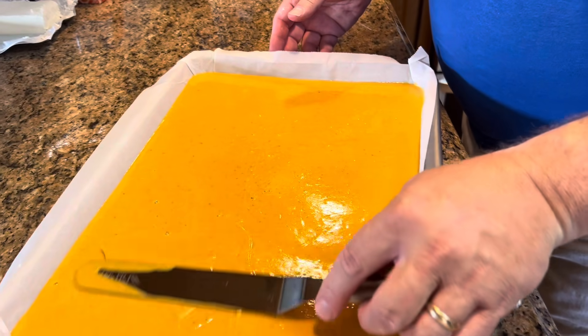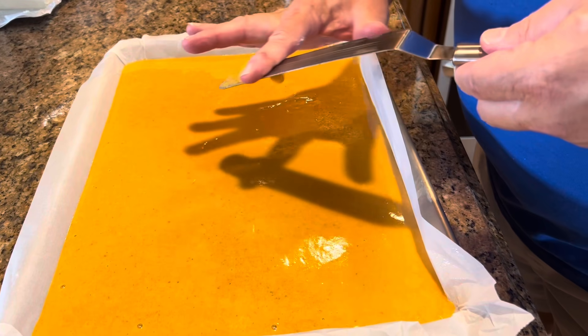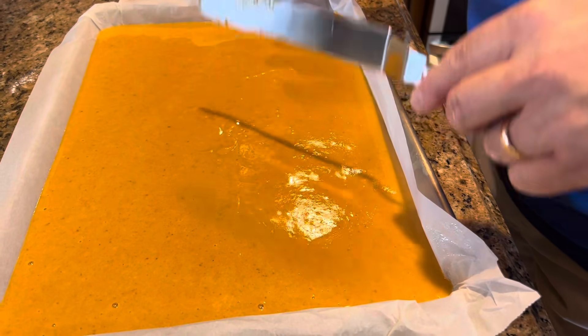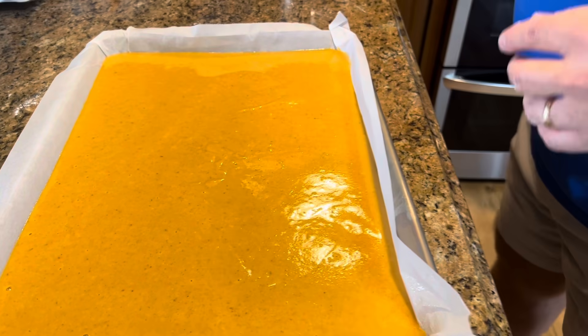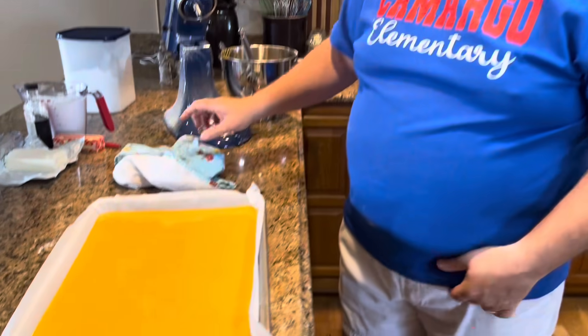A lot of people like to put pecan pieces on top before baking, and Tom has done that. But he doesn't like the look, because when you roll the cake in the tea towel and then unroll it, the pecans often come off and leave holes. So if he's taking it somewhere like Melissa's book club, he skips the pecans for a cleaner presentation — but for family, he chops them fine and adds them.